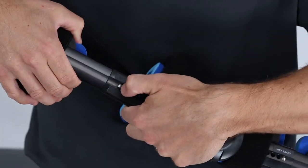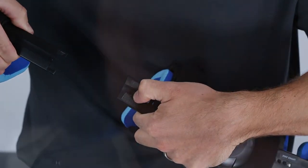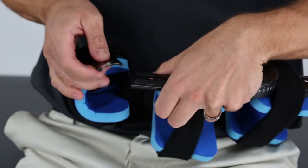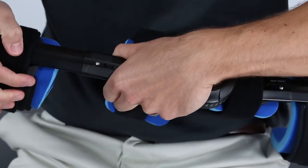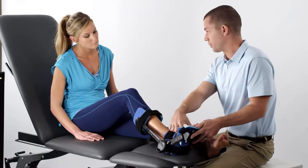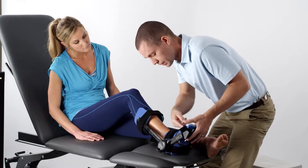Note that extending the strut length beyond the last adjustment hole may cause the leaf pin to fall out of the strut. If this happens, reinsert the leaf pin into its housing and reconnect the two struts. You can adjust the position of the foot cradle to accommodate various foot lengths.